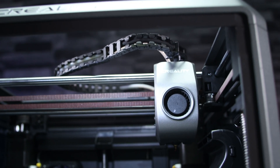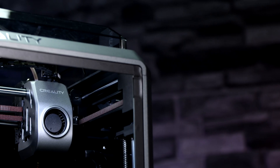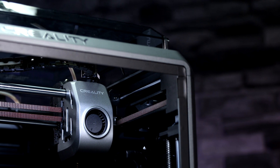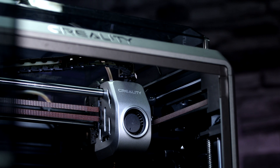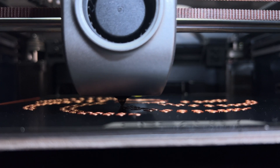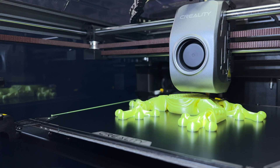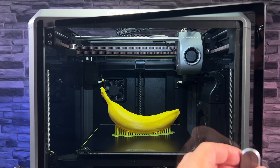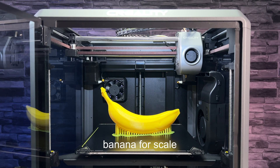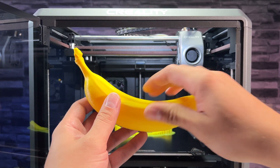As well as good cooling, you also need a proper extruder. The Creality K1 has a direct extruder which has a flow rate of up to 32 mm per second. The nozzle reaches a perfectly sufficient temperature of 400 degrees Celsius, and the nozzle heating speed is really fast. The Creality K1 can therefore print from most printable materials.